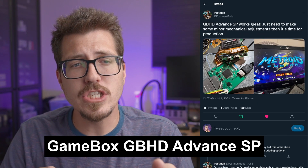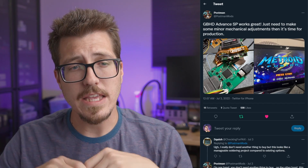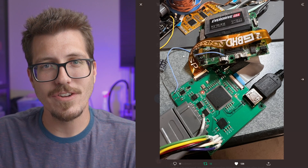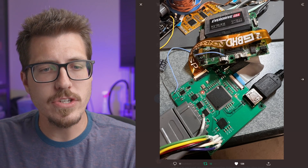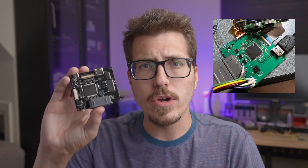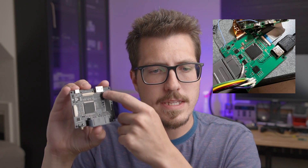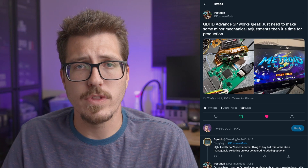Next, we have a quick update from Postman about a GBHD Advance SP version. The GBHD Advance is a Game Boy Advance consolizer that uses the normal-sized Game Boy Advance motherboard, but this version is going to work with the Game Boy Advance SP motherboard. There are no screenshots of the case yet — I can only imagine it's going to be pretty small since the Game Boy Advance SP motherboard is pretty small. I also don't know if there are major differences in the bottom FPGA board. I actually have the other GBHD Advance board and it looks a little different, though I think the FPGA is the same. We'll have to wait and see if there are any price differences between this and the normal-sized Game Boy Advance consolizer.